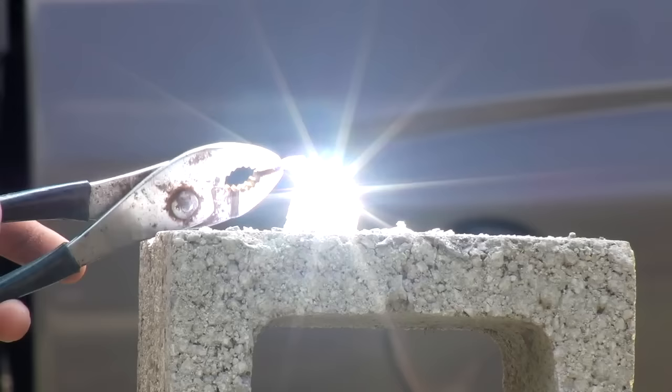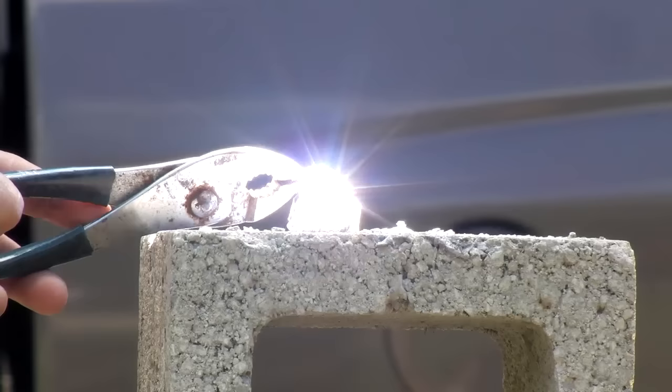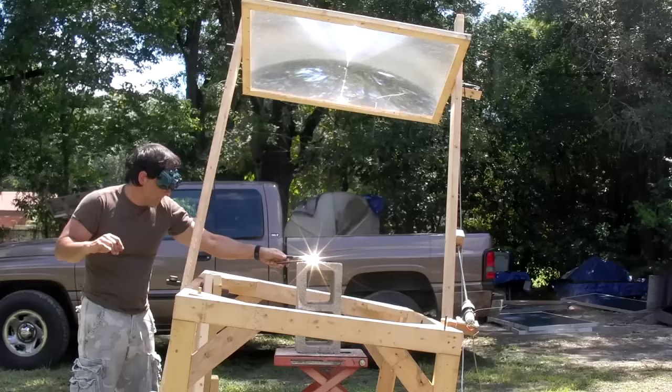While obsidian alone is beautiful, layering soda glass from scrap beer bottles offers an additional level of dimension. When working with high temperatures that can cause disastrous burns, I am always careful to keep one hand away from the project, as it is easy to forget how much power the lens can concentrate.